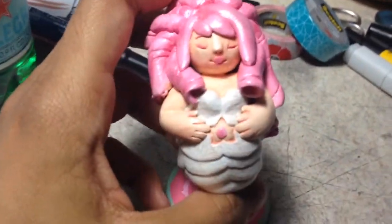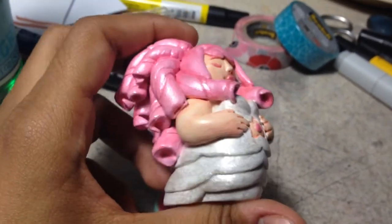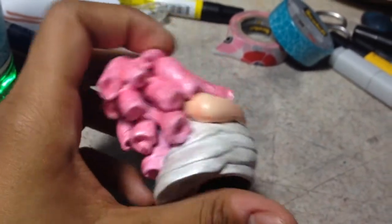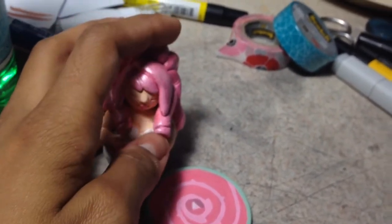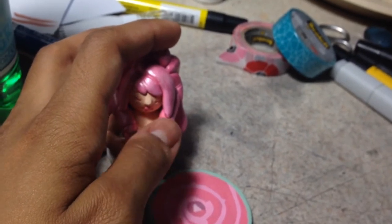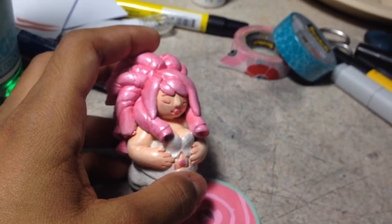Hope you like this cutie pie! If you have any suggestions for clay stuff, because I'm absolutely dead and lazy, I would probably take them. I'll just say this: if it's Steven Universe, there's a six out of ten chance I'll do it.